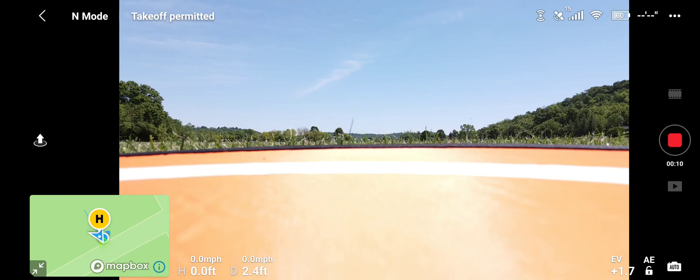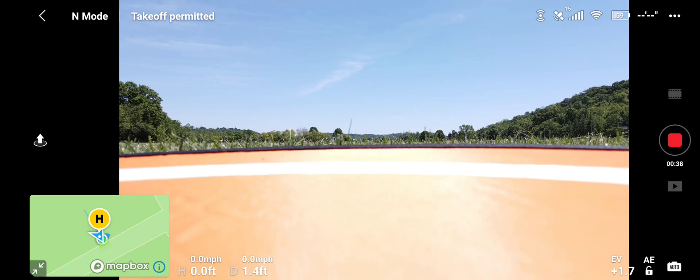Alrighty folks, this is Jaybird Drone. I'm back with the tutorial on the precision landing on the Mavic Air 2. In the first part we were successful two out of three, so I've got another battery in there. You have to have the drone directly under the landing pad for it to detect.